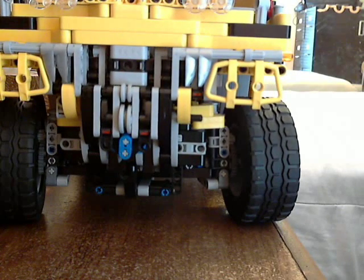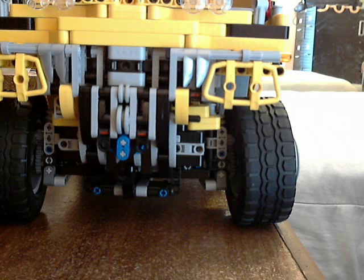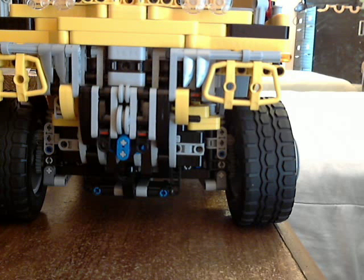It climbs reasonably well for its size. I'm sure if I were to compete in LEGO trial events, this would be a reasonable vehicle — but I don't want to bust up my LEGO, so I made it robust. Robust can be a problem sometimes, so if you're going to build robust, be careful.